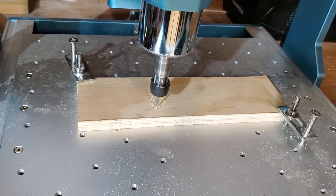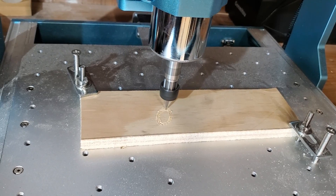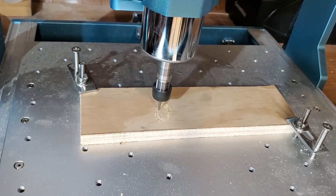Alright, in this video I'm going to be showing more about how I started carving with the Genmitsu 3030 Prover Max from Saintsmart.